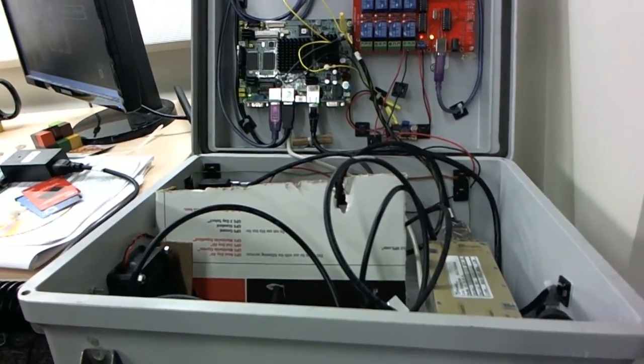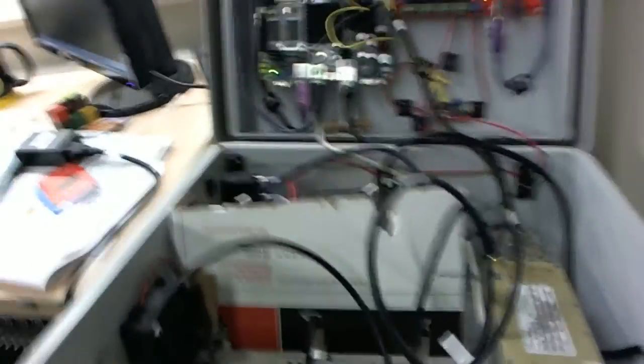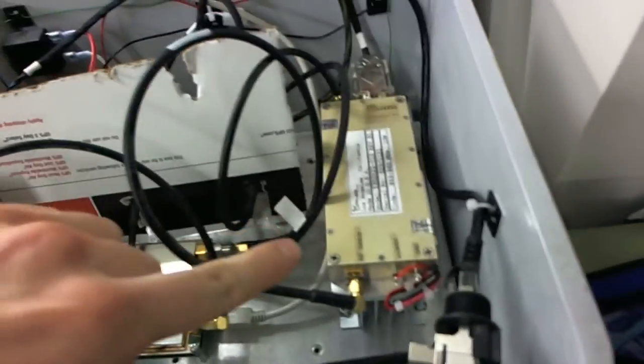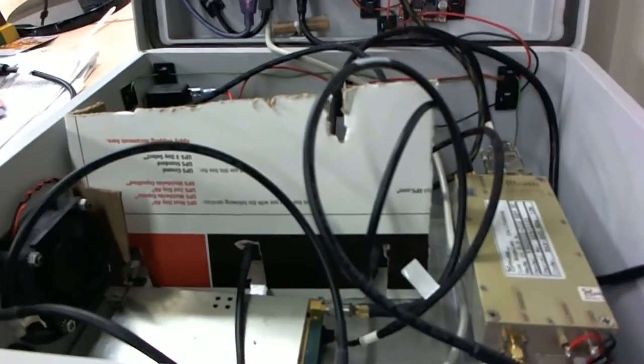This is our Range Networks 5150 GSM cell phone tower, running in our office. If you know anything about software radios and software base stations, this is the radio, this is the power amplifier, and this over here is the CPU. It's a pretty simple unit, and actually pretty cheap already for a GSM base station — about $10,000, an order of magnitude less than what you'd normally pay for.